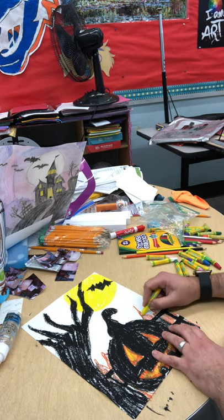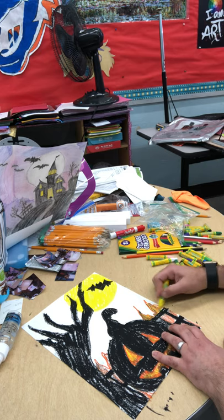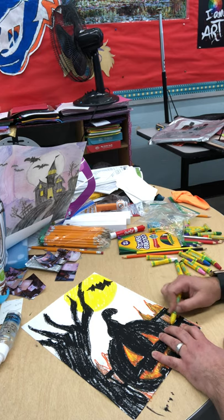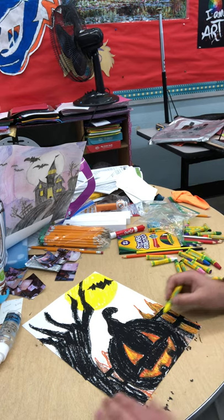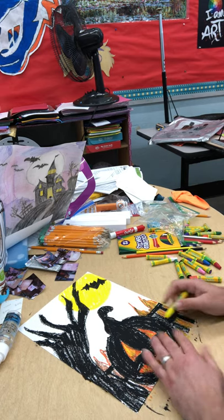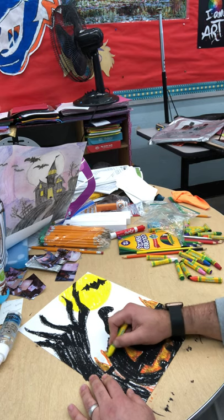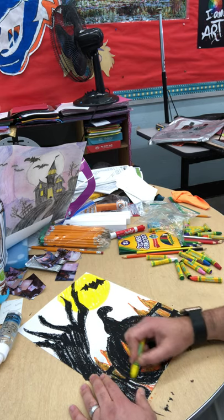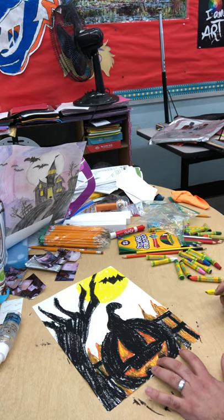Then I'll take my yellow again and do some more blending. When you're done, you should see no white space on your paper for this project — white won't look very good here. You want to really fill it in. So take your time, be creative, blend, and really make it glow.